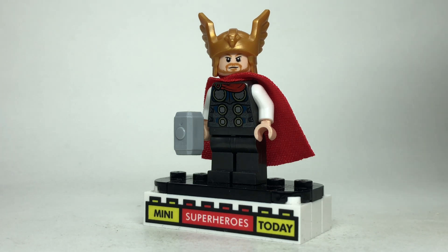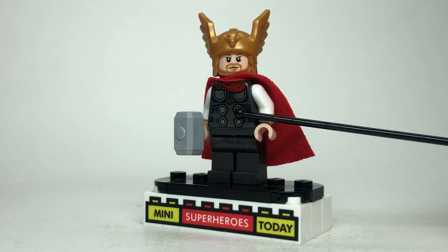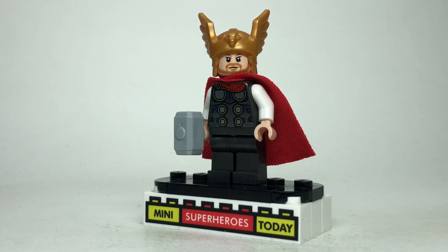Up next we have Thor, and for the base of this figure — the legs, torso, cape, and head — I went ahead and used the 2020 video game version of Thor. Then he got Mjolnir with white arms and this winged helmet from the LEGO CMF series.